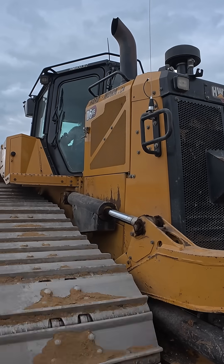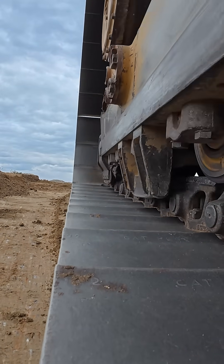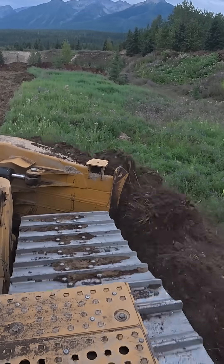As I slowly ease onto the throttle, the generator isn't really increasing or decreasing in RPM. It's running at one smooth, flat speed. This gives me fantastic control. With it running at one speed, it means you're always at your peak RPM — that's one of the advantages of a hybrid.